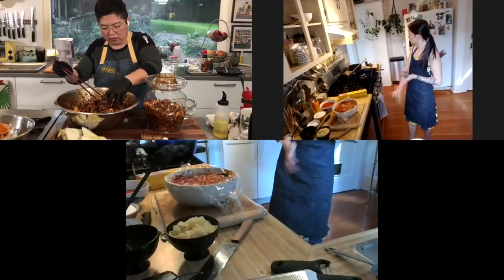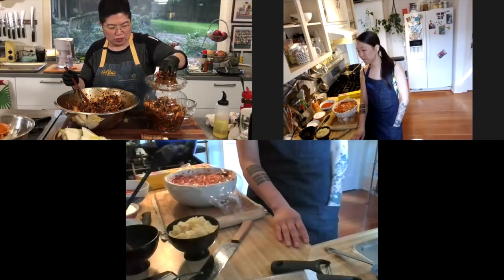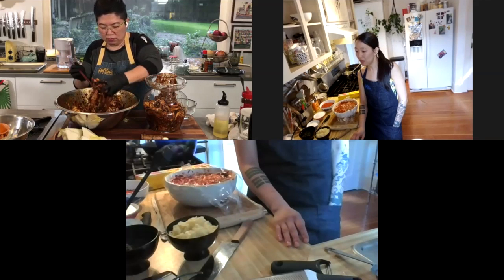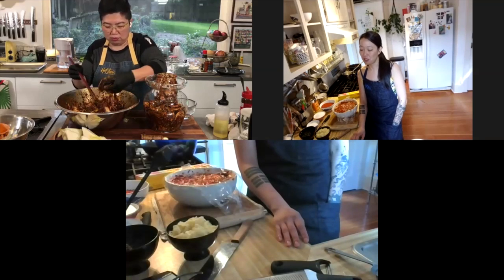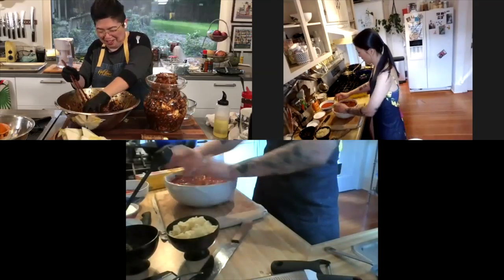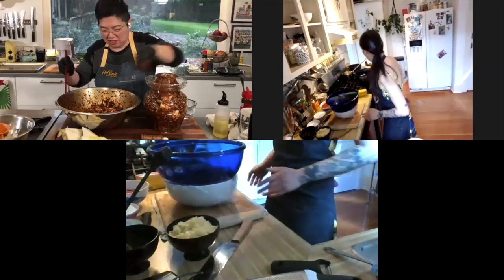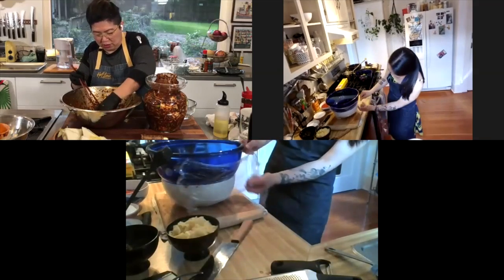I've got this in a glass pickling jar — is it better to have it in ceramic or something not exposed to light, or does it not matter? I think the glass is really neat and beautiful and it should be fine, but you definitely want your kimchi in a cold, dark place when you're making it. I don't have so much kimchi — I can't eat this much kimchi! You're going to have to start bottling it up and sending it to people.